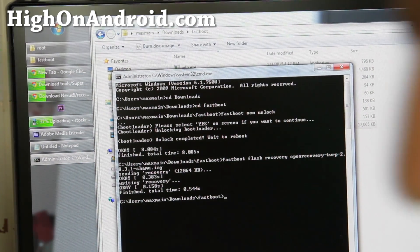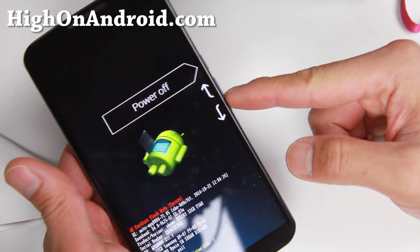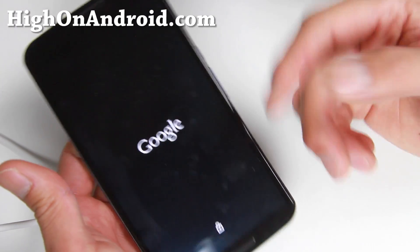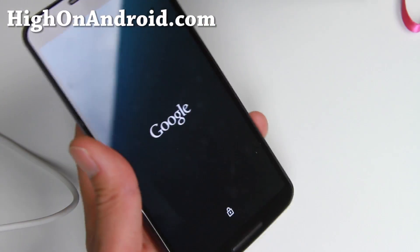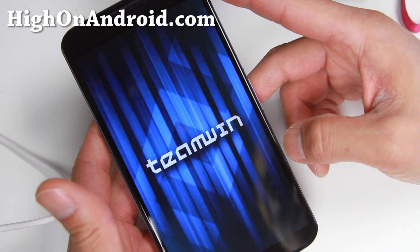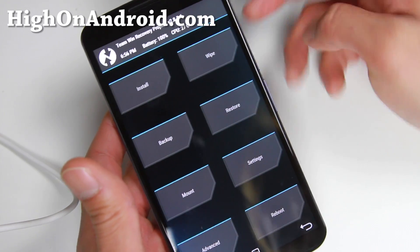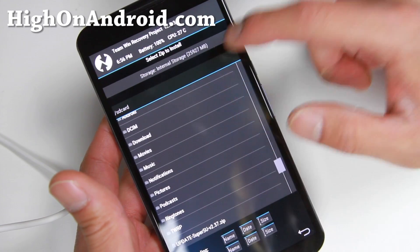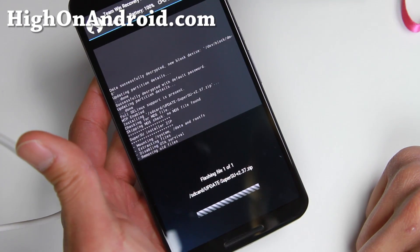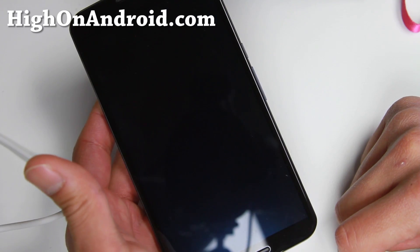Use the volume key to navigate down to Recovery Mode in the fastboot menu and hit the power button. This will enter you into the TWRP Recovery you just installed. We're almost done — go ahead and choose Install, find the SuperSU zip file, click on it, and swipe to flash. Then hit Reboot System Now and we are done.